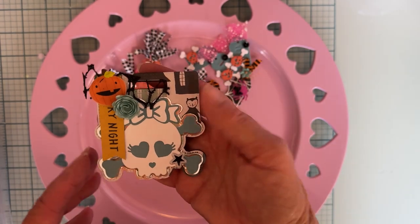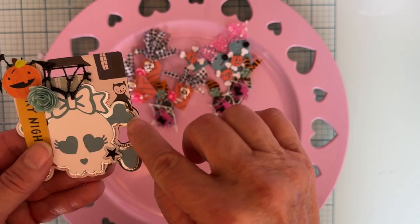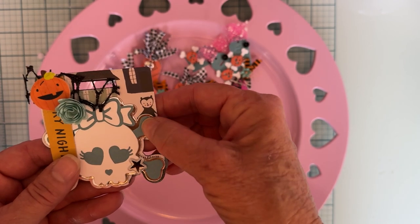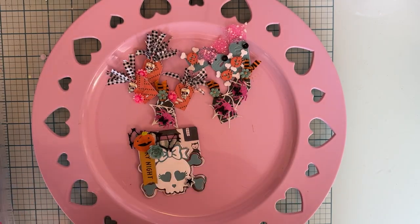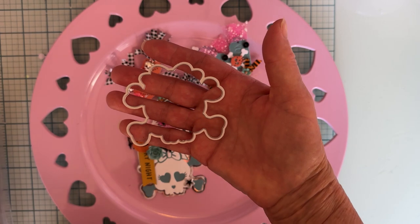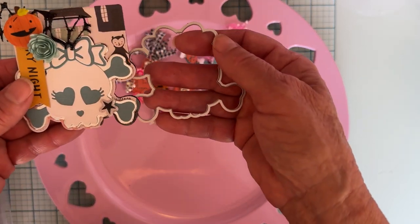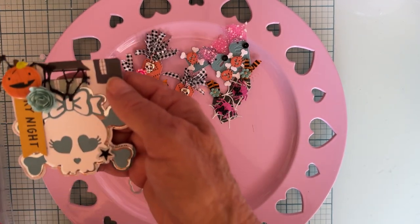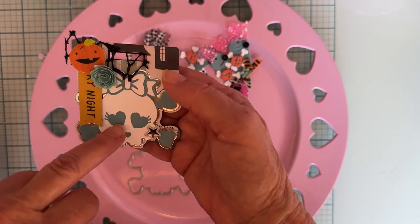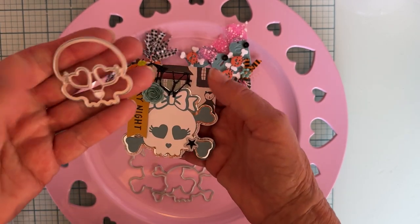Here are the cute little bag toppers I made. The base piece is the bag topper part. The very back layer I cut out of silver foil. The next piece I cut out of a turquoise color — I'm using the 'Hey Pumpkin' collection which has a nice turquoise color in it. Then I cut the actual skull head out of white cardstock.